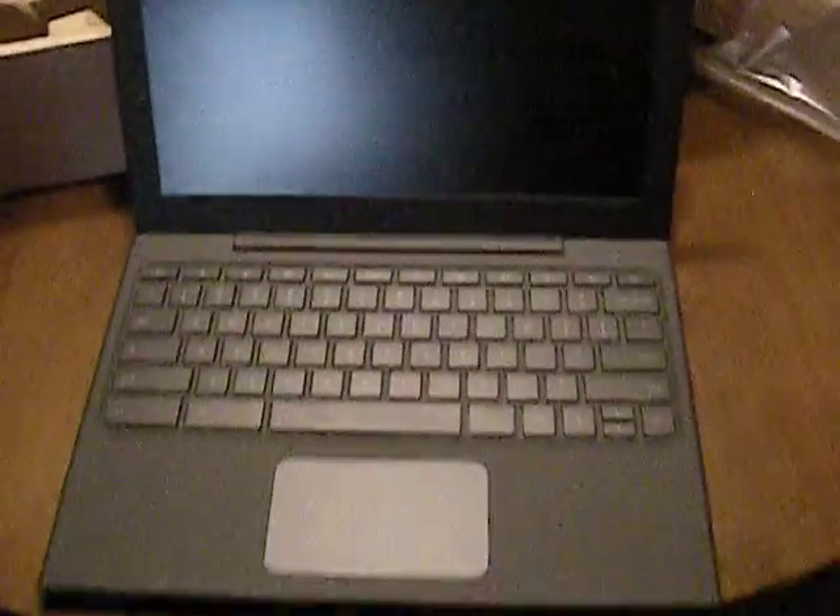Once we've got it open, we've got a webcam right there. Keyboard with the search key and everything. Nice big touchpad. It's pretty thin also.